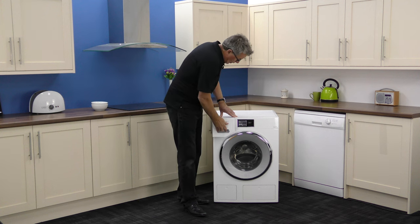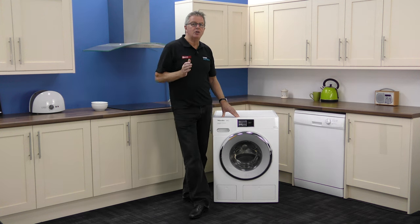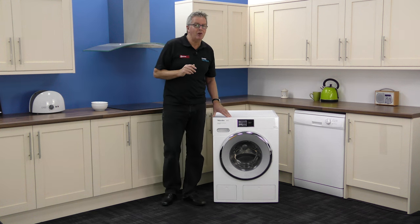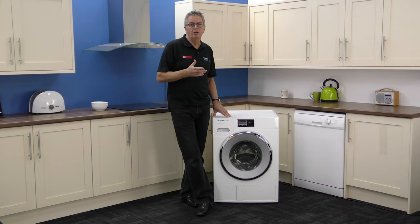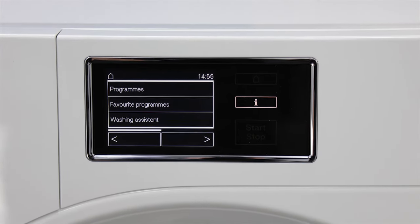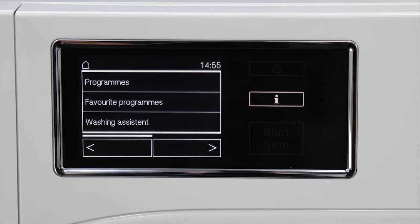The control panel is touch sensitive and completely customisable. It gives hints and has 17 clever programme choices like mixed items, silks, shirts, woolens, express 20, denim, sportswear, proofing, duvets, curtains, pillows and steam care, et cetera.